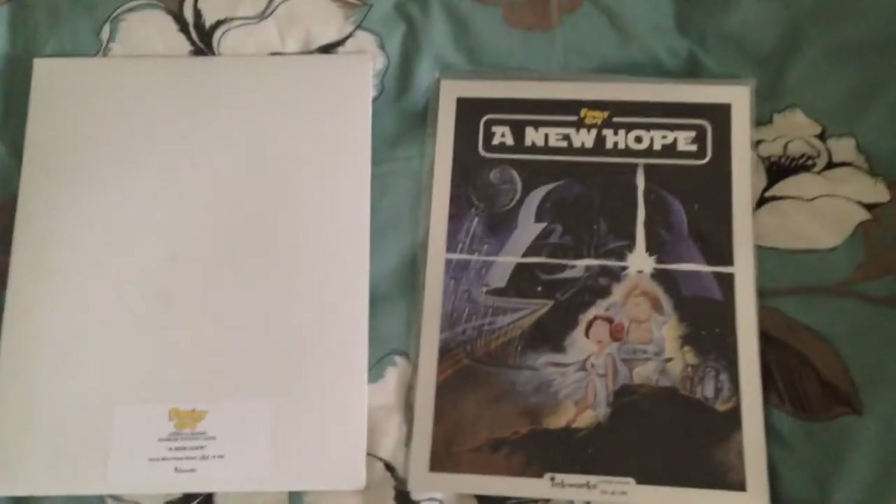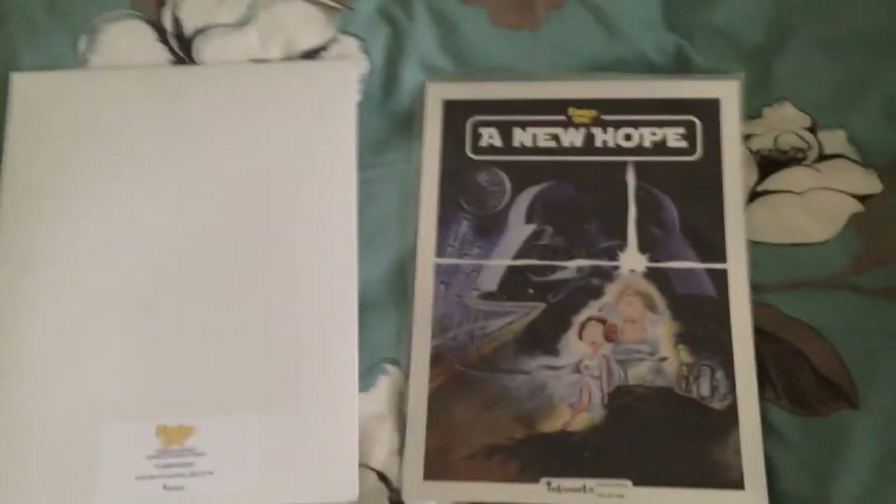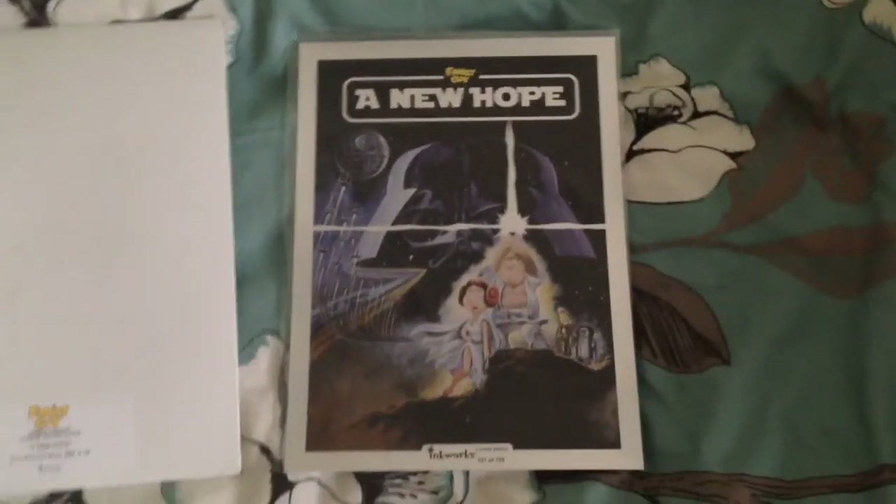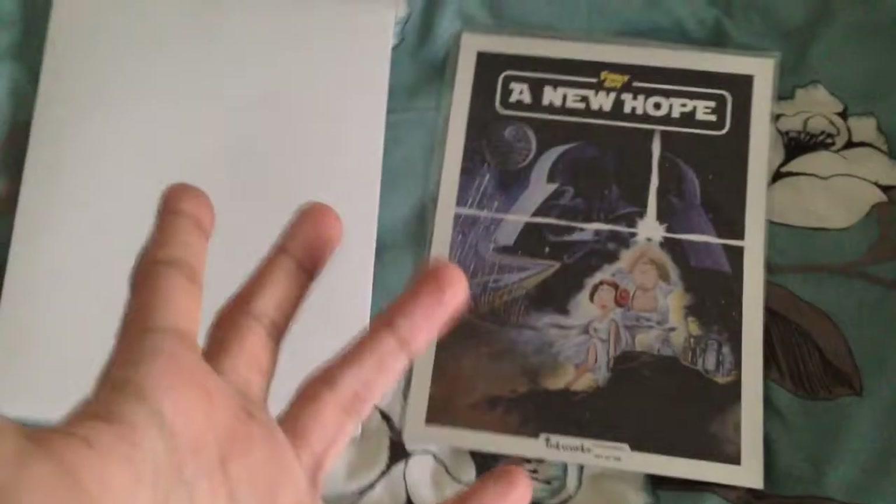Alright guys, how you doing? It's Family Guy Stuffs, I'm back after a long time. I know I promised you guys a collection update part 2, but just bear with me guys, I will get to that sooner or later.